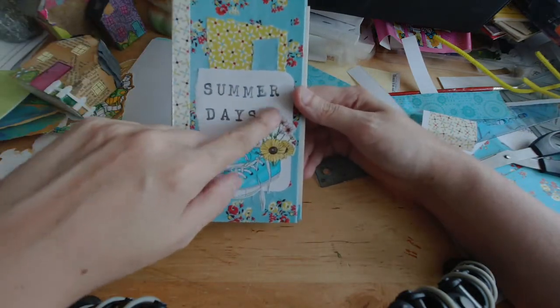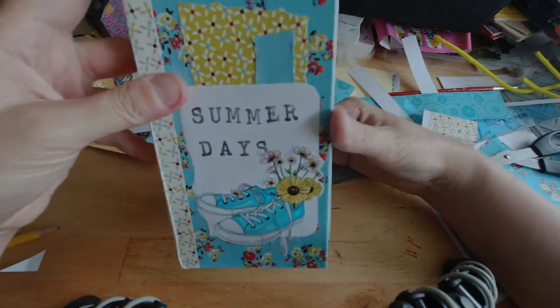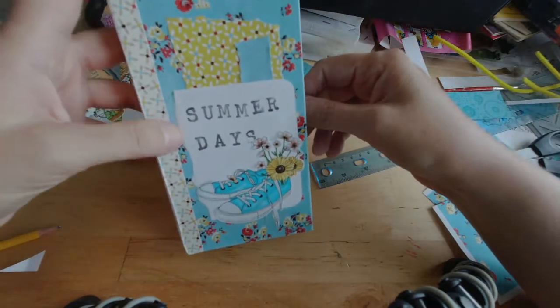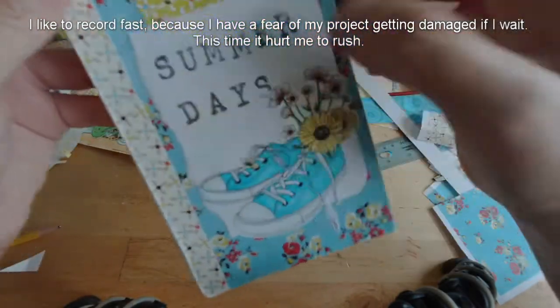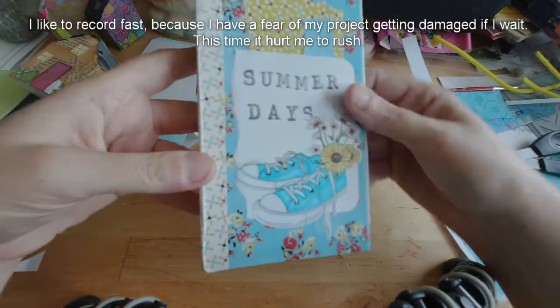This sneaker stamped image is actually the only printed image in the whole thing — well, except for 'Summer Days,' which I stamped out for the cover. I'm going to have to kind of clean this up because all of this damage happened while I was getting ready to record. So that kind of sucks, but this was a design team item.